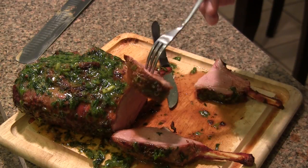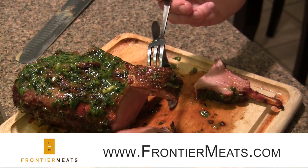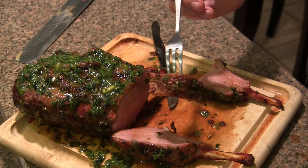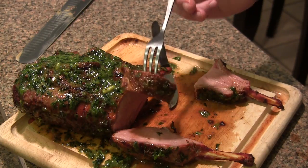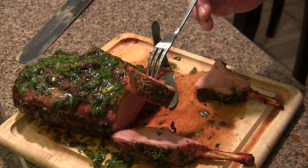Amazing flavor, super tender. Guys, definitely check this out — head over to Frontiermeats.com and take a look at their offerings and try one of these out. This is going to be a great piece of meat to cook for the holidays coming up, especially Christmas. Really stoked on this and appreciate you guys watching. Thanks again to Frontier Meats and we'll see you again soon.